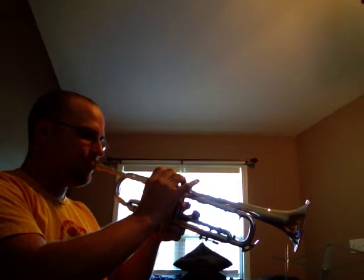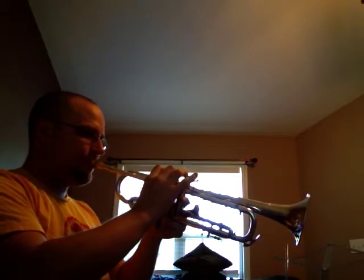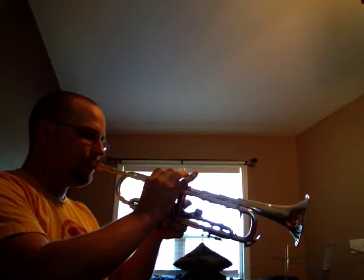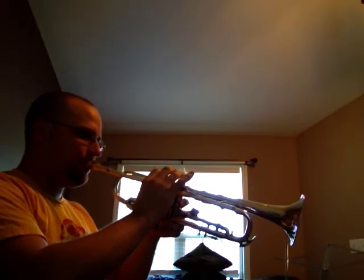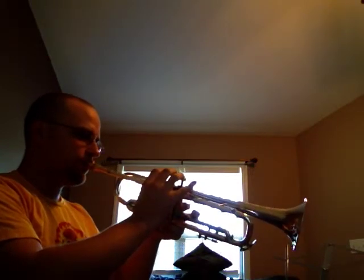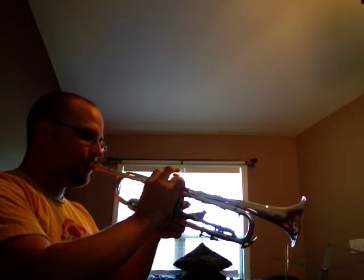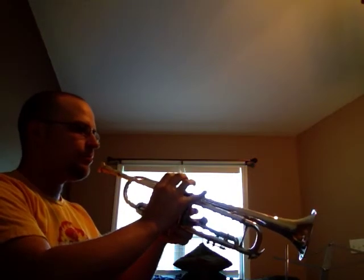Playing should be very relaxed. Make sure every note speaks clearly. Make sure they're all in tune. Those are the first set of chromatics.